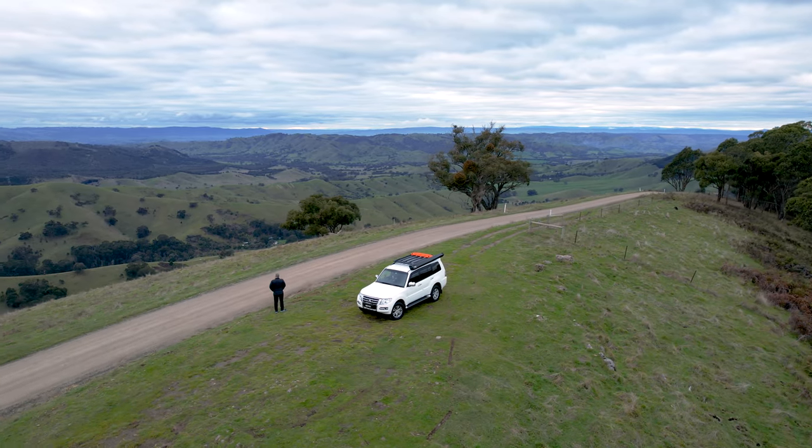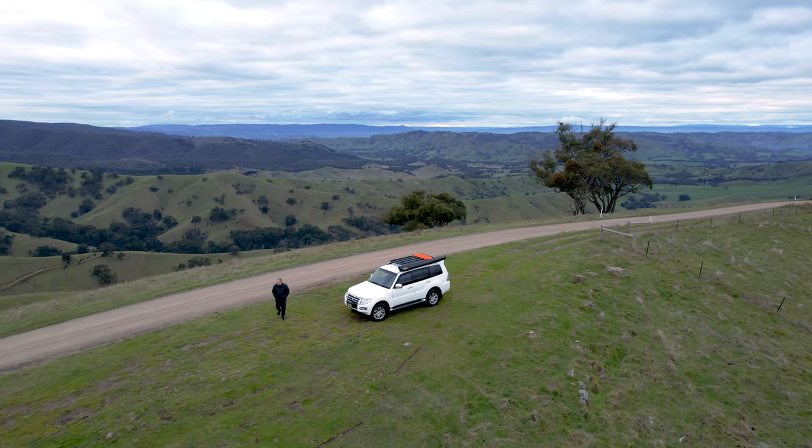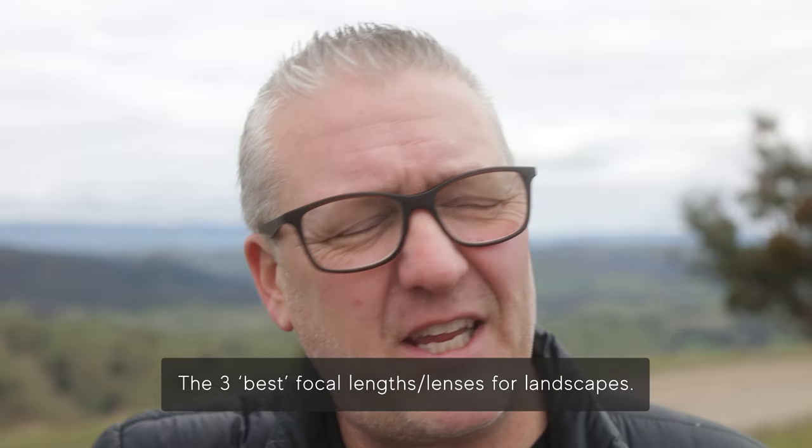I'm standing on top of this lovely hill looking out over the Strathcreek Valley behind me. I do love it here but it's freezing, absolutely freezing. Today we're going to talk about what I reckon are the three best lenses for landscape photography. You can get away with two lenses, but if you're a bit of a lens addict like me then three is more than enough — essentially an ultra wide lens, a standard lens, and a telephoto zoom.